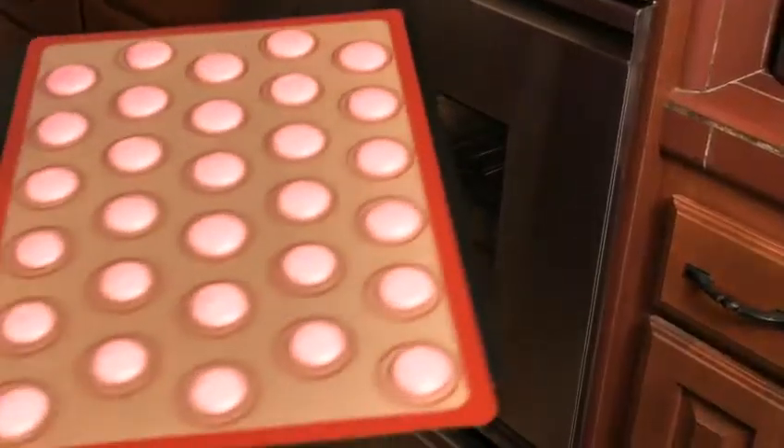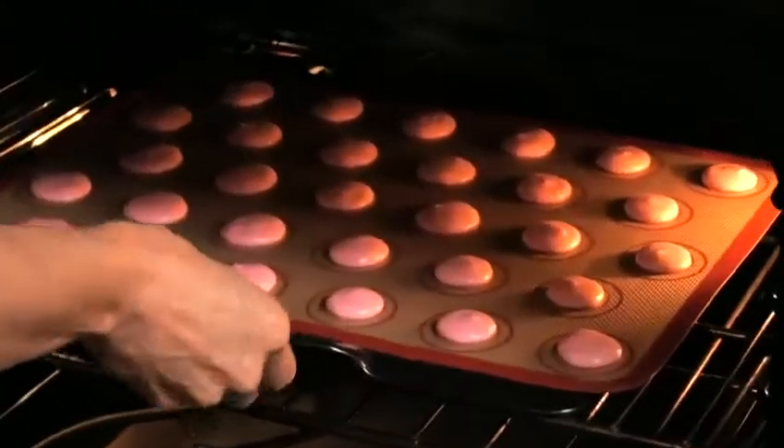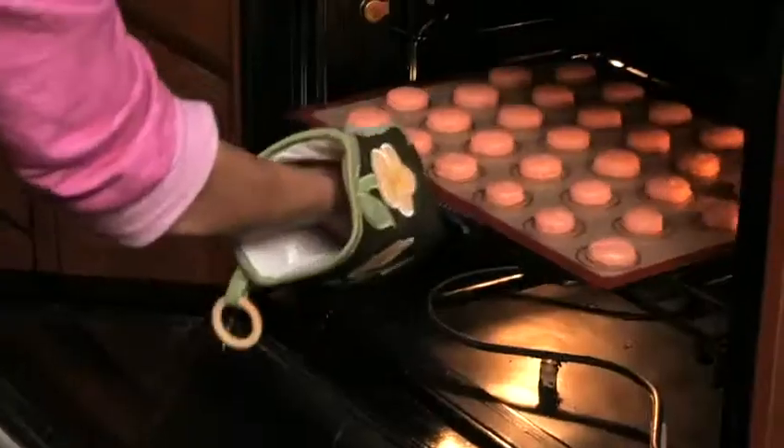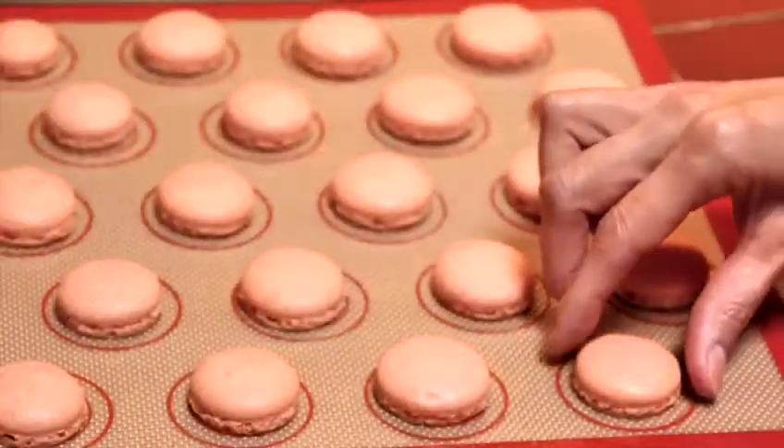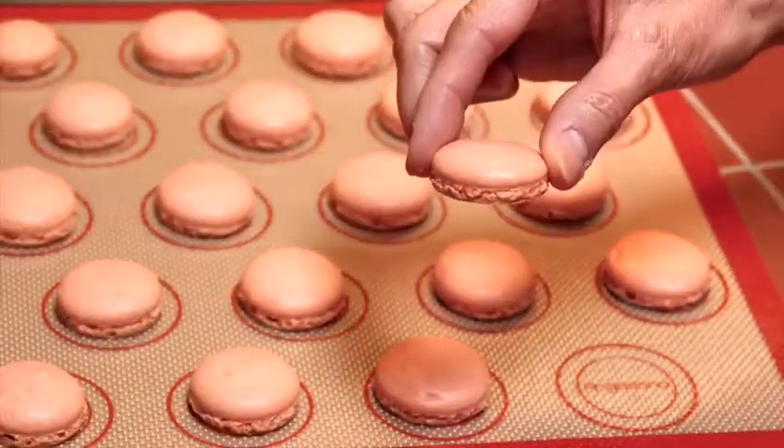Our food-grade silicone mats can withstand up to 480 degrees and provide consistent heat distribution for perfect macarons every time. With the nonstick surface, simply pick them up right off the mat.